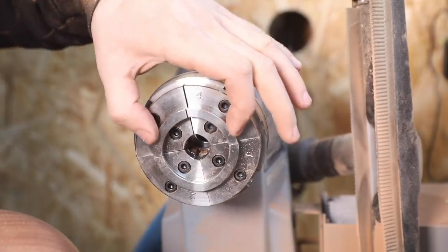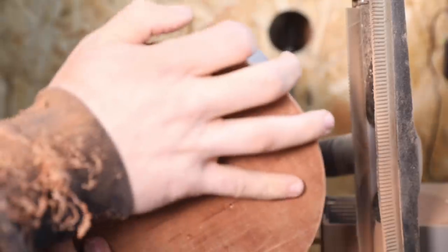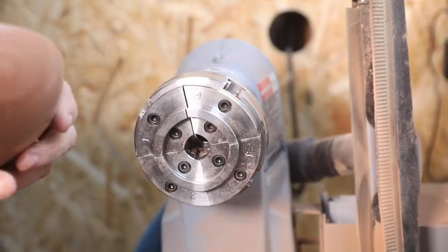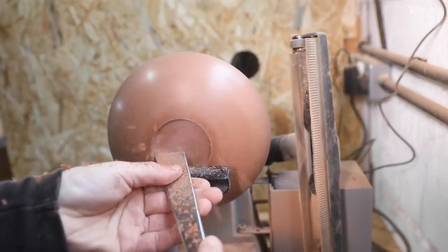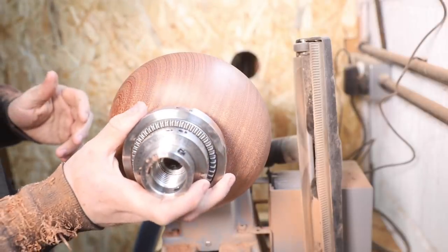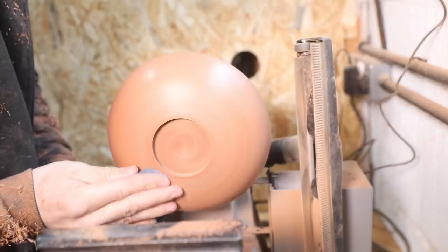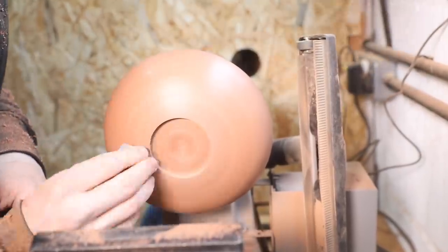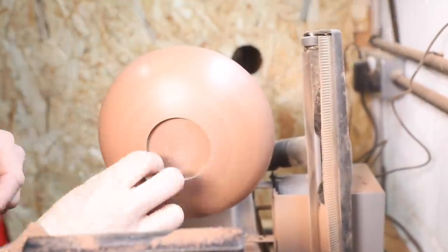Right, the dovetail jaws do not compress small enough to fit in there. I knew things were going far too well.